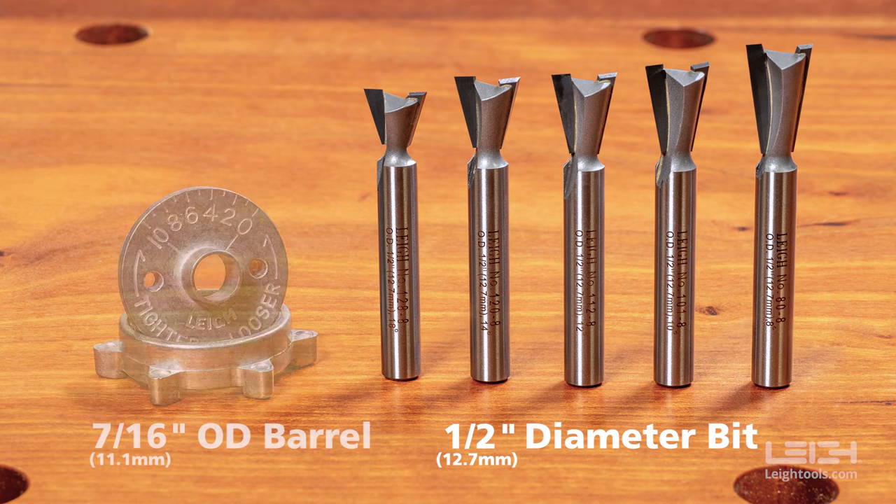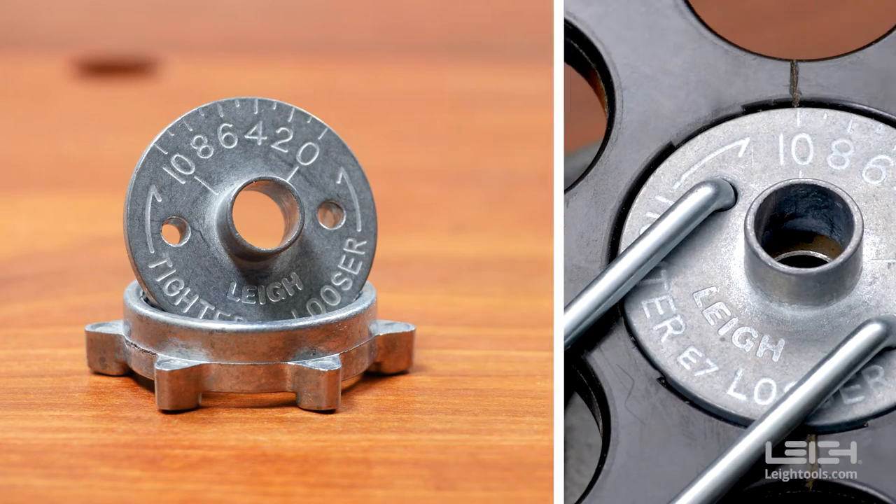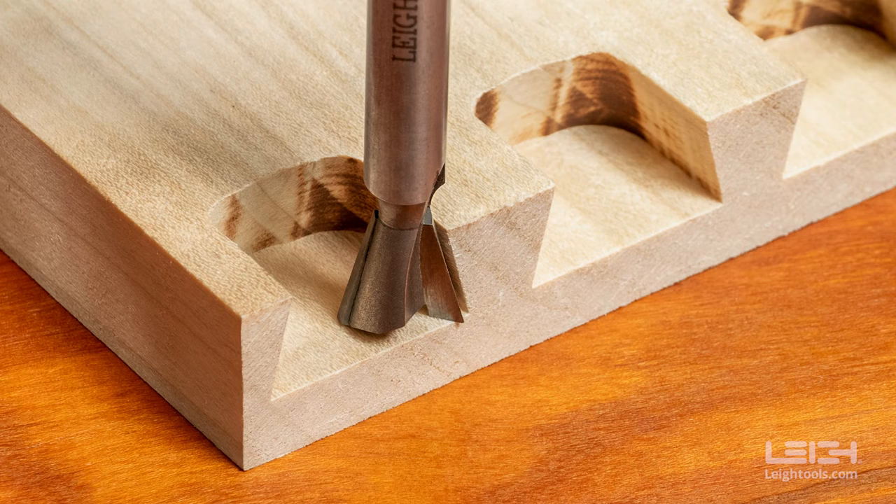Additionally, you must use a 7/16-inch outside diameter guide bushing — either the Leet E7 E-Bush set to number 10, or a standard 7/16-inch guide bushing. Furthermore, you must have a bit with the correct angle to achieve a desired and practical depth of cut.